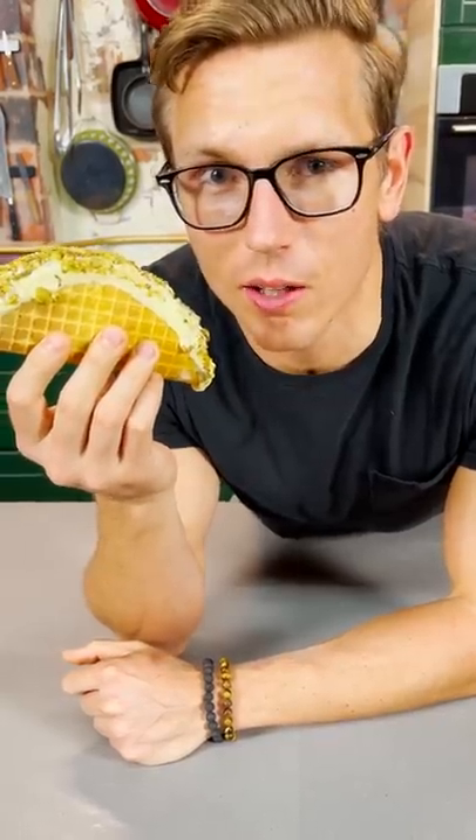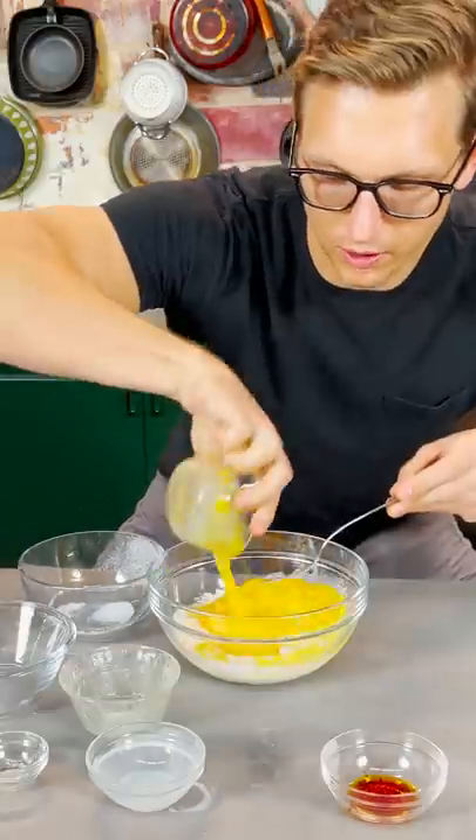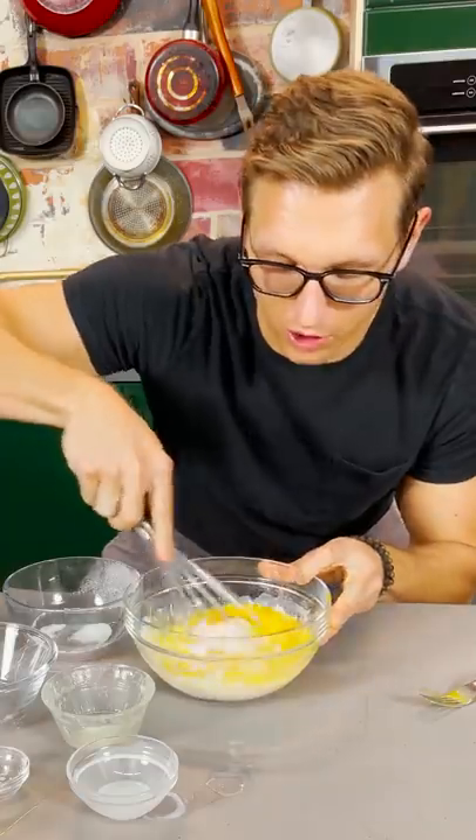Let's make a $100 saffron Choco Taco. Sugar, flour, a little bit of salt, some milk — it's like cow juice — melted butter, eggs. Then about $100 worth of saffron grown in the Afghani Highlands. And whisk it all together.